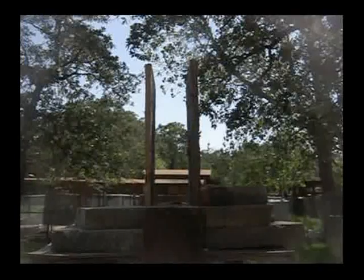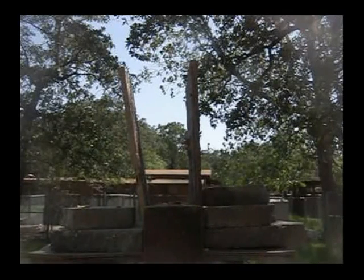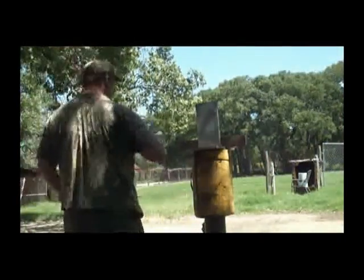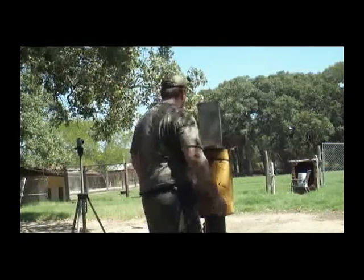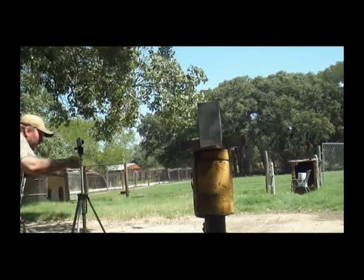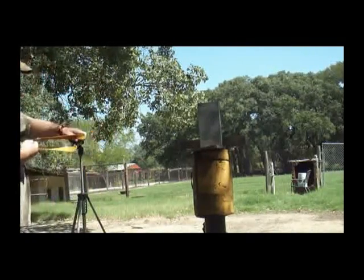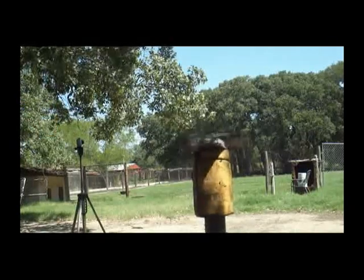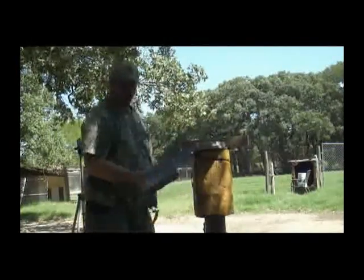Let's see what that did. We're going to be shooting at a two inch thick concrete paving stone right here. See how this goes — I'm going to do a slow motion shot on it too.